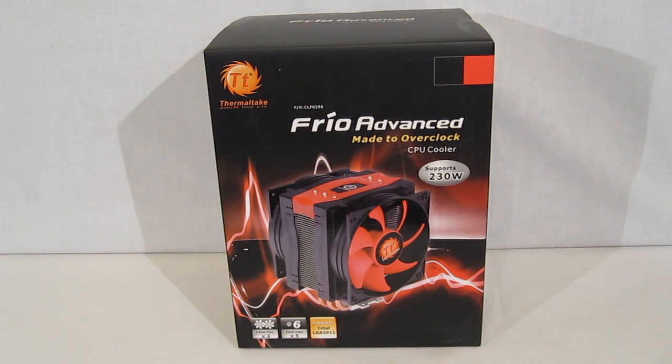This has support and will fit on any of the current Intel or AMD sockets.